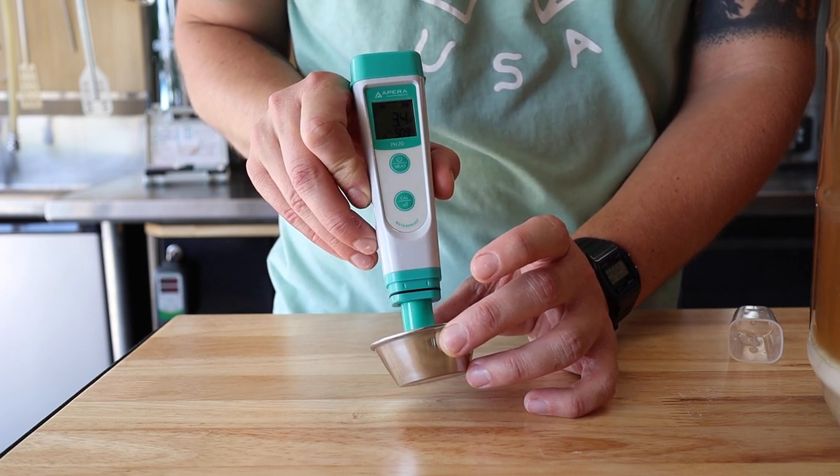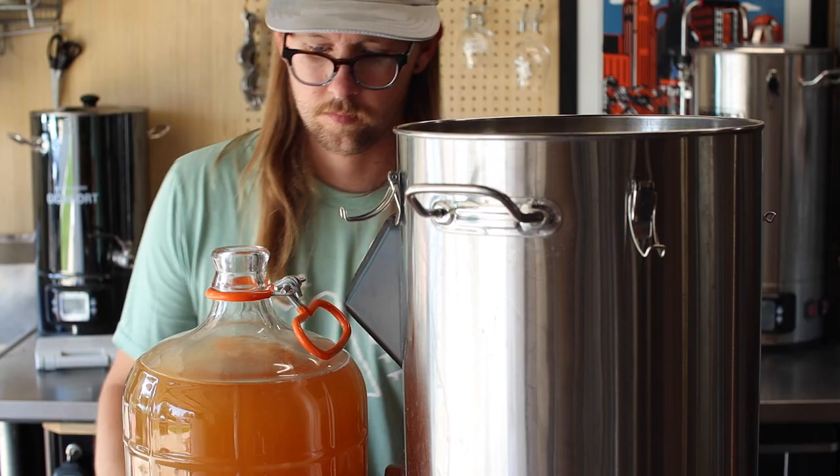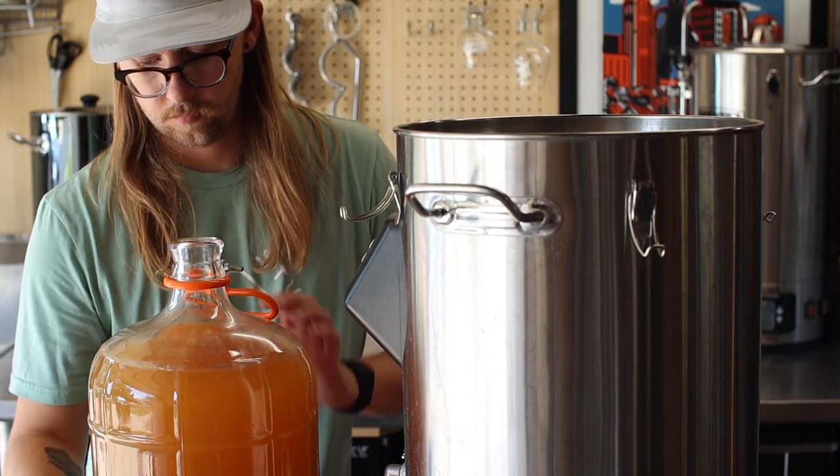Hell yeah, we've hit 3.4 and it's perfectly tart. Let's dip this into the kettle and get started with the actual boil.